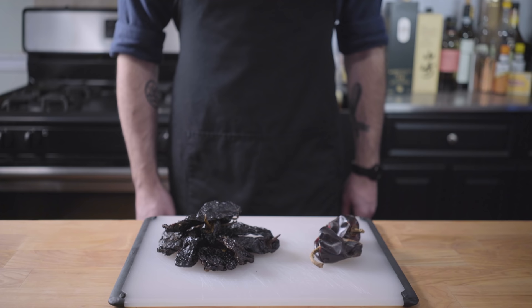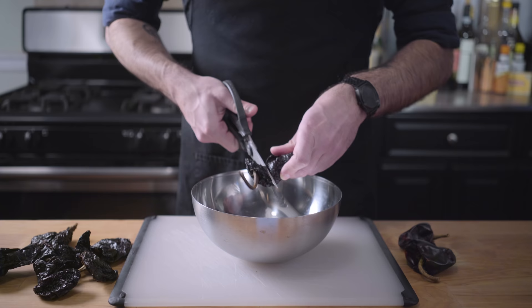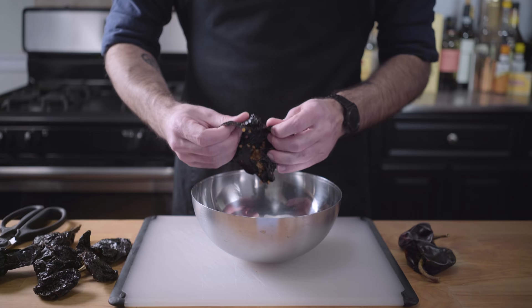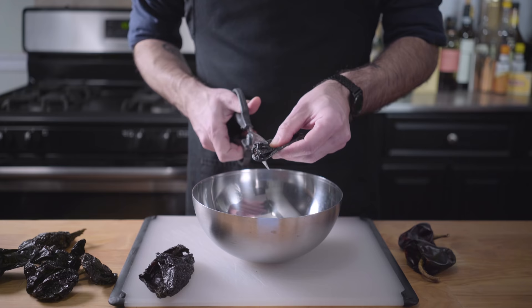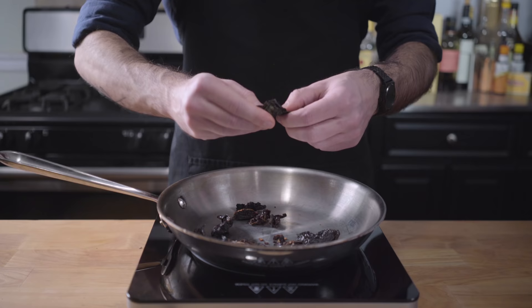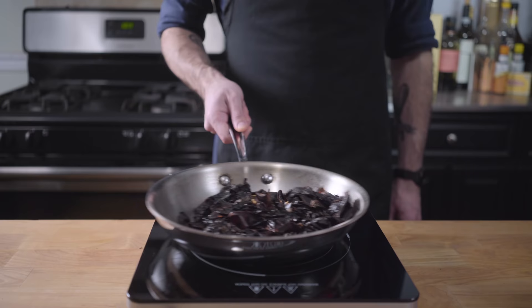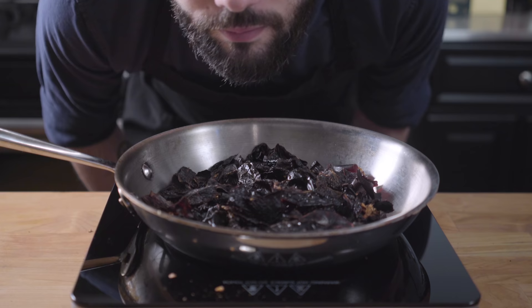Three ounces of dried ancho chilies and one ounce of dried cascabel chilies. We're going to start by ripping these guys open and getting all the seeds out. Now, I know Kevin just said he uses ancho chilies, but it's pretty common to use more than one type of dried chili in a recipe like this, and cascabels add a lot of smokiness, earthiness, and chocolatey undertones. We want to tear these guys up into about one-inch pieces, put them in a sauté pan over medium heat, and toast until just barely smoking and fragrant.